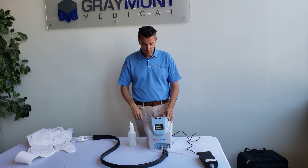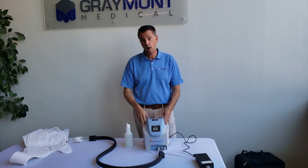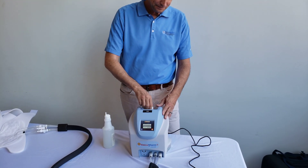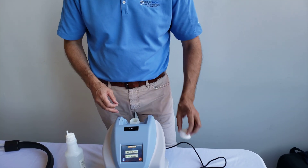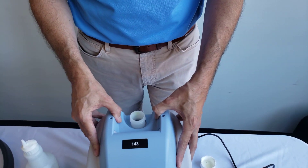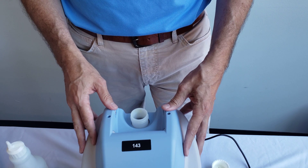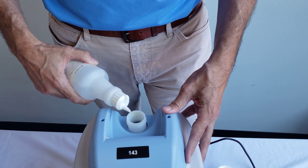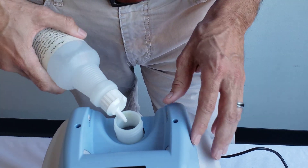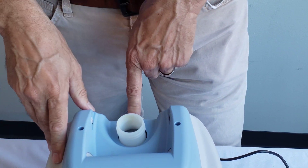The first thing you want to do is check to see if you have enough water in the unit. Remove the cap and when you remove it, look into it — if you don't see any water in there, you definitely need to add some. Take the water bottle and squeeze enough water in there so you see water to the bottom of the neck.